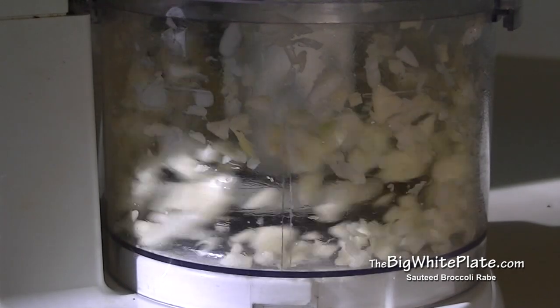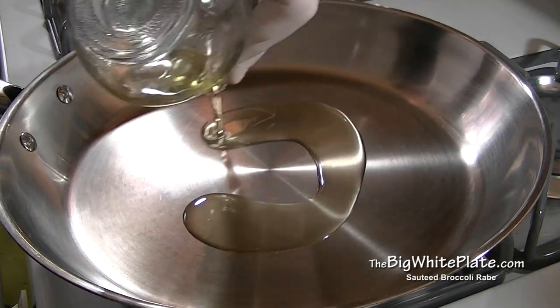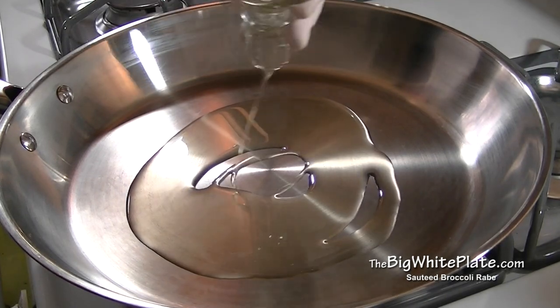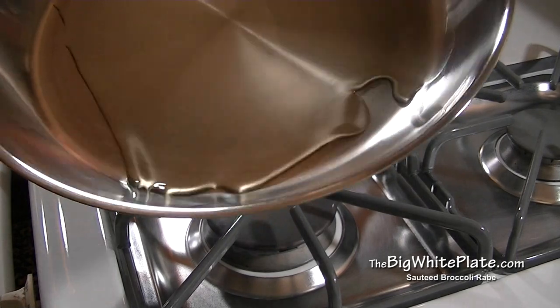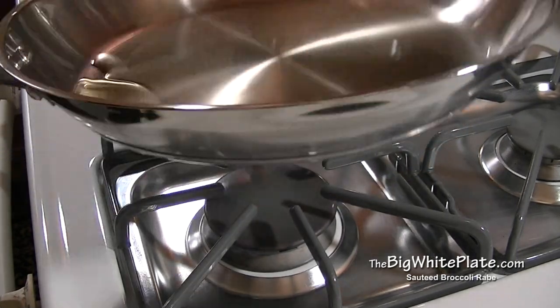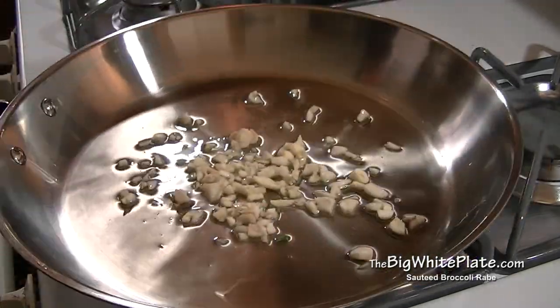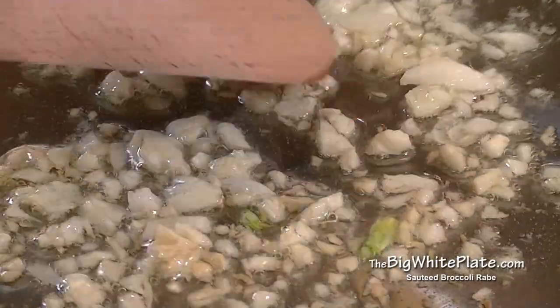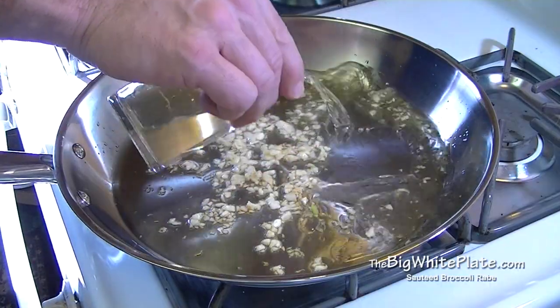In a warm pan on a medium flame, add the olive oil. When the oil warms, swirl the pan so the olive oil covers the entire bottom of the pan. Then add the chopped garlic and let it sauté for about three to four minutes, or until lightly brown.